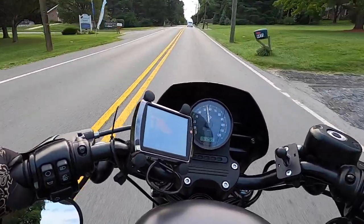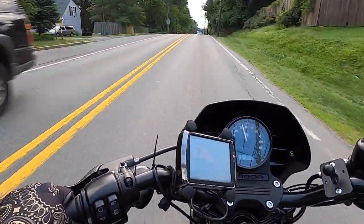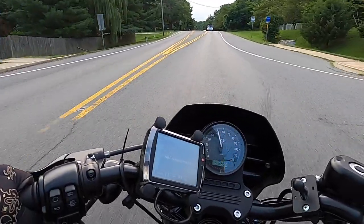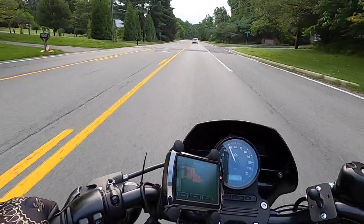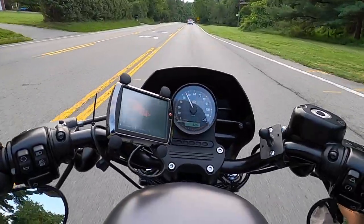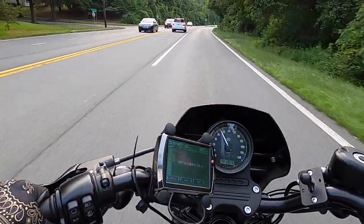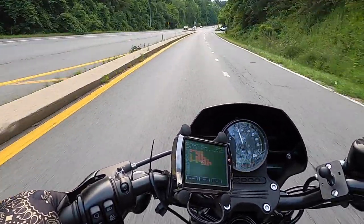How does it feel on the highway? I haven't taken it on the highway yet during break-in, but there were stretches where I hit 60 to 70 a few times and it felt insanely smooth and comfortable. If you've ridden the stock 883, the comfortable cruising range is around 50 to 65 mph. With the 1250 kit, I think that range is now extended to about 50 to 75, maybe even 80 mph.